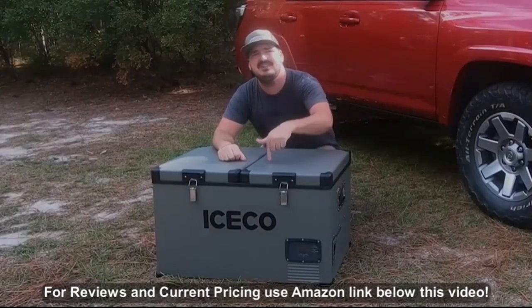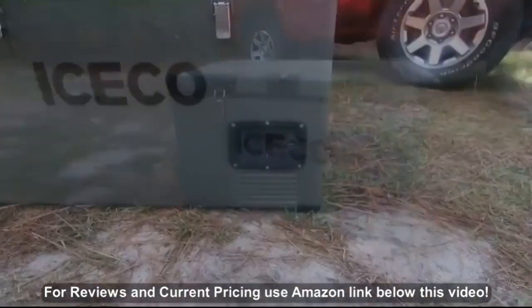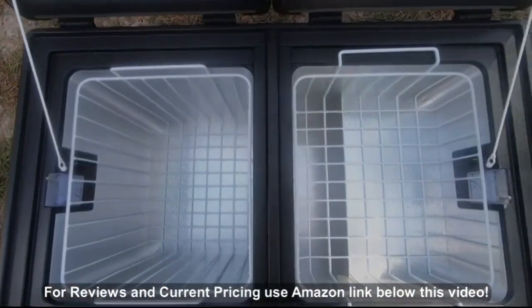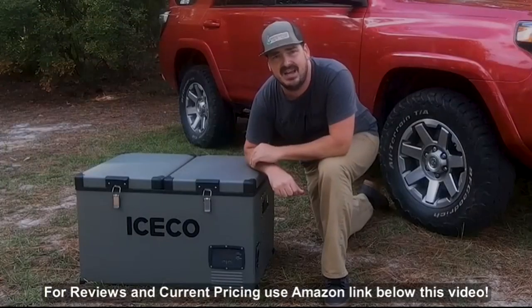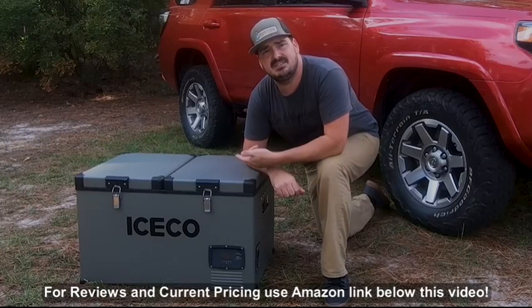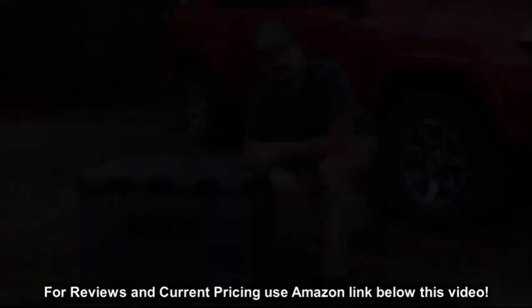I'd like to introduce you to the ICECO VL60. This is a dual zone 60 liter fridge, and yes, it's a monstrosity. Probably by far the coolest thing about this particular fridge — and one of the reasons I ended up with it, quite honestly — is the price tag. This VL60 is a 60 liter fridge that I got on Amazon, shipped to my house, for less than a thousand dollars.